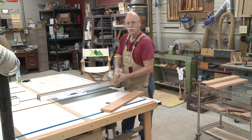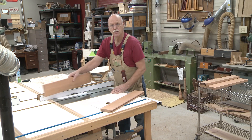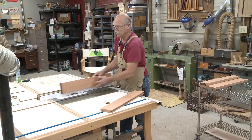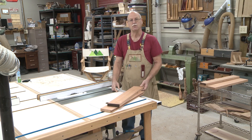So I'll take one face and put it against the fence and run it through, and then rotate it and put the other face against the fence and run that through, and that'll perfectly center up the groove or the mortise.